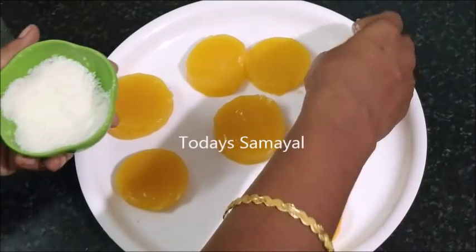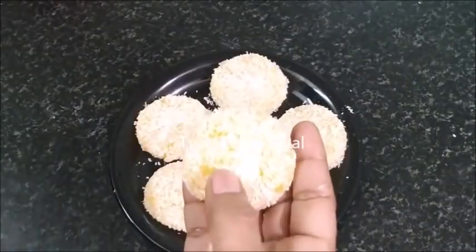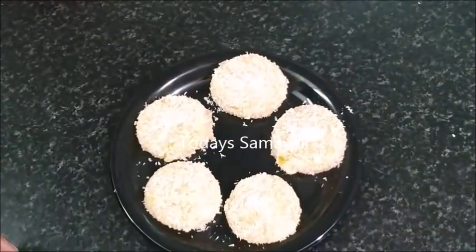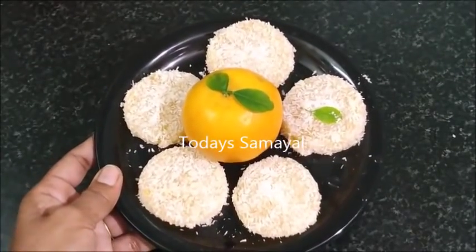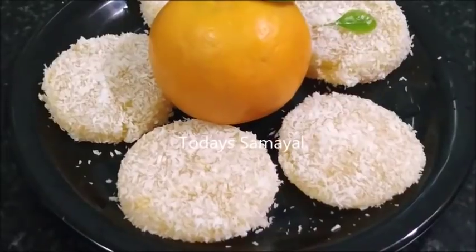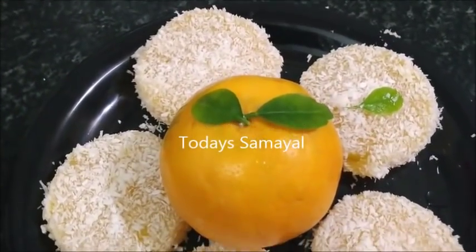Now let's dip it. Let's cut it into a round shape. You can use the thing — you can take it and store it for 1 week.